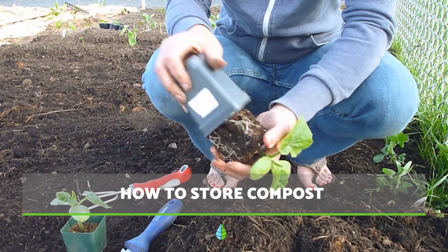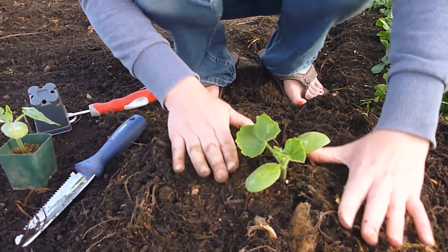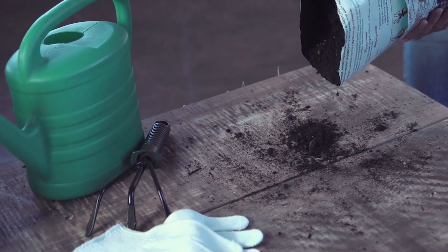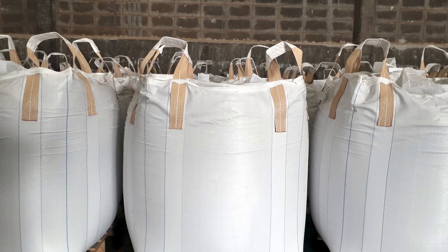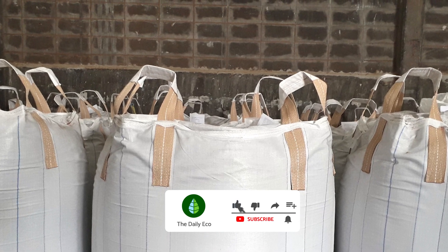How to store compost. Once your compost is ready you can choose to use it then and there or store it for later use. To store it you'll need to put the compost inside a waterproof bag and close it up. Leave the bag in the shade where it won't get wet or be under the sun. This way you avoid it from spoiling quickly.